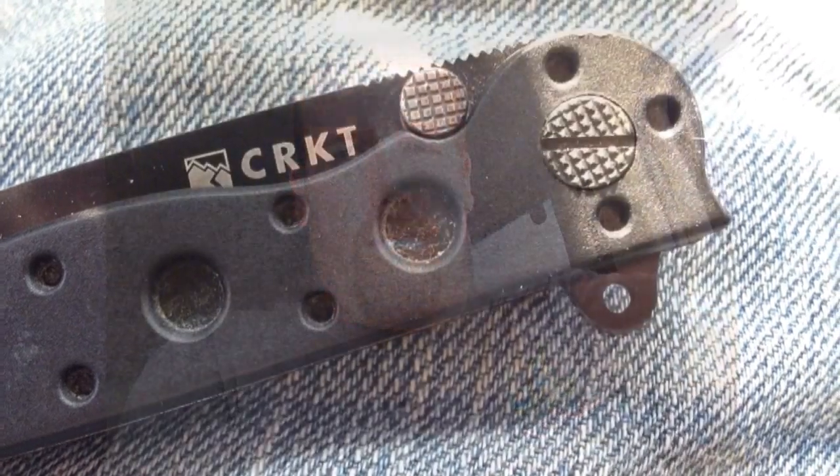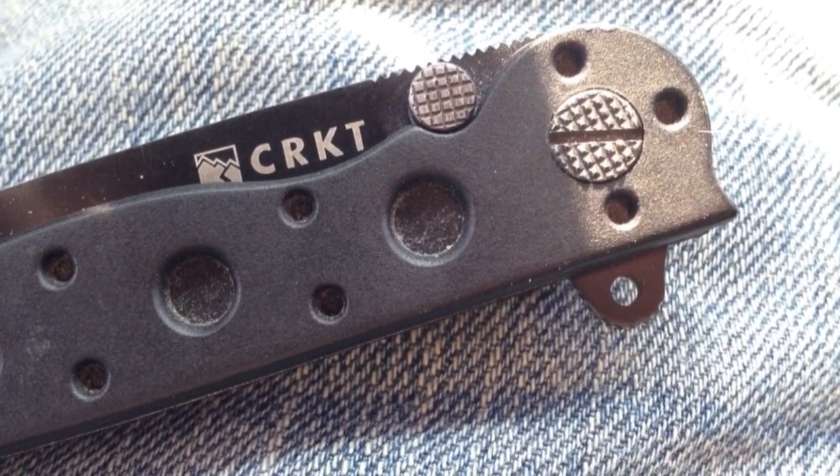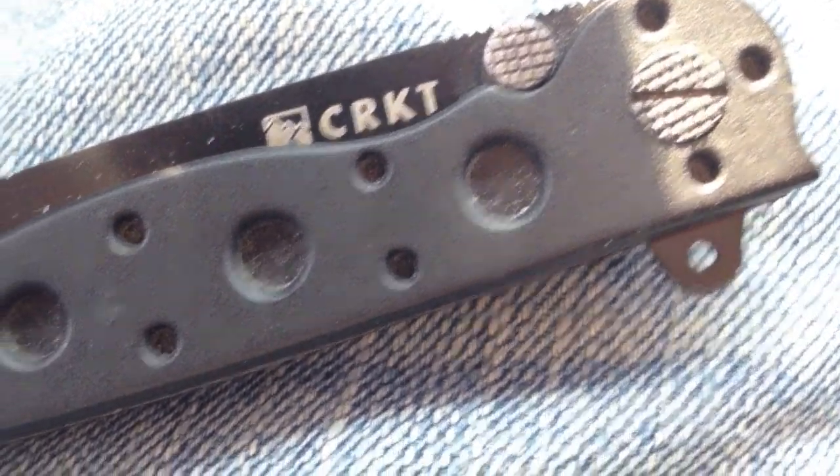Hello, and welcome back to another Random Review. Today I have the CRKT Columbia River Knife and Tool M1610KZ Tanto Fold-In Knife.